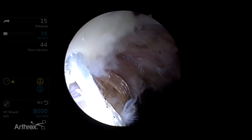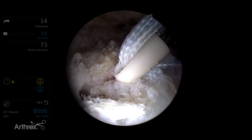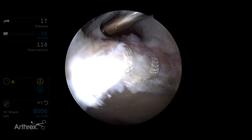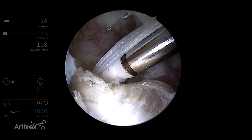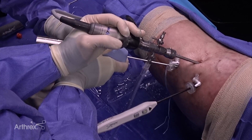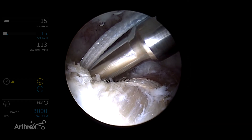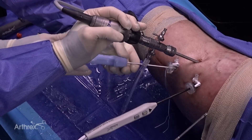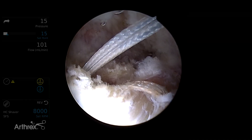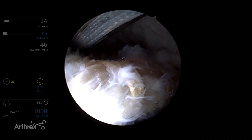The anchor is slid down in the appropriate position, identifying the placement of the tape and the pre-drilled anchor position. It is then tensioned correctly and final security is confirmed by malleting to the laser line. Hearing the sound change confirms the appropriate position. The inserter is then unscrewed, removed, and the final suture is cut flush.